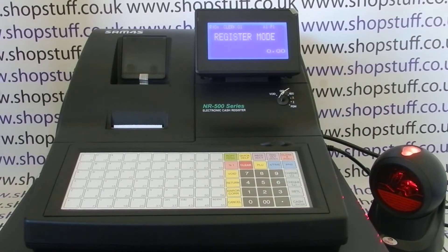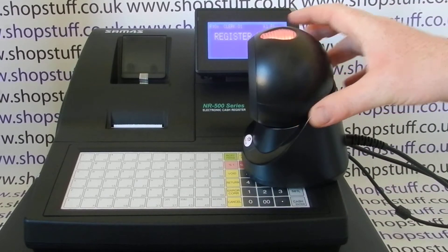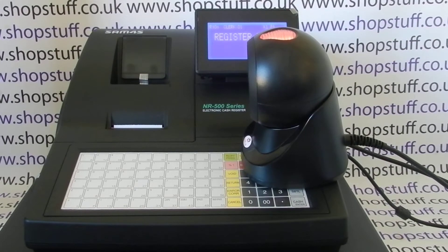Today's video from ShopStuff - we're going to try and troubleshoot barcode scanning problems when you've got a scanner set up with a cash register. In this video I'm using the NR500 series from Sand4s and the Hornet barcode scanner, an omnidirectional barcode scanner. The video is specific to this till and scanner combo, but it's also universal.